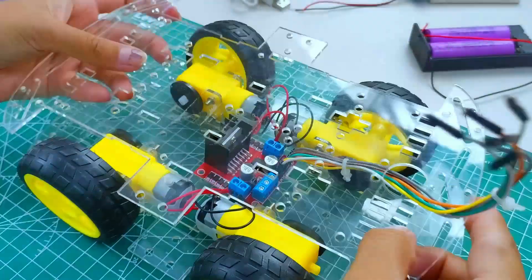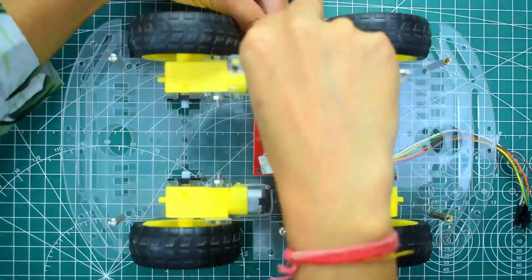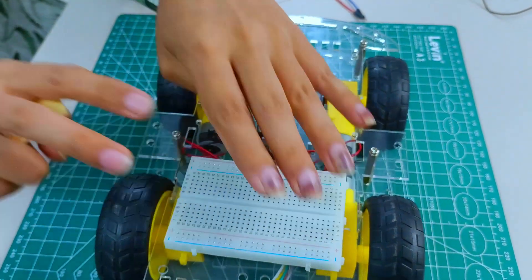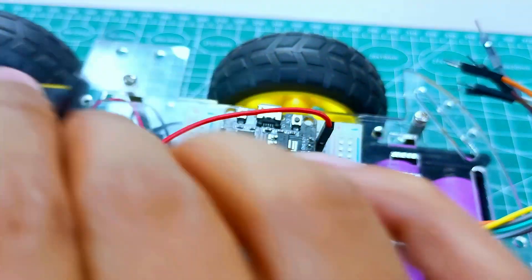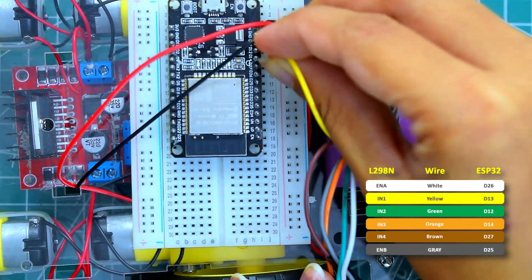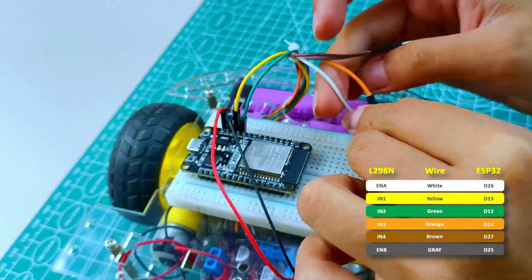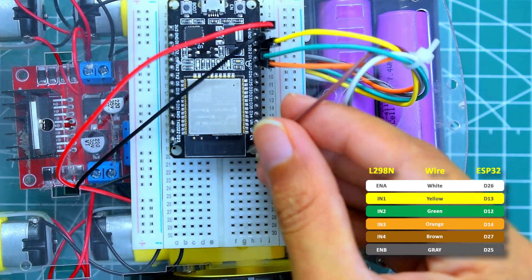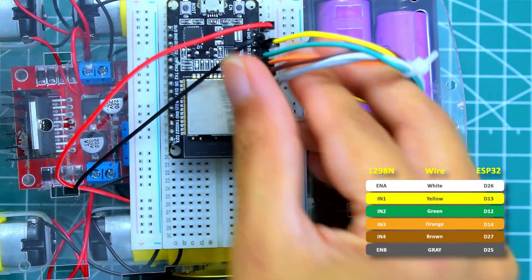Now we will add the top chassis base and fix it with some screws. Take a half breadboard and stick it on the top chassis, then insert the ESP32 into the breadboard. Connect 5V of the motor driver to VIN of the ESP32. Connect IN1 to D12, IN3 to D14, IN4 to D27, ENA to D26, and ENB to D25. Now all control and power wires are connected to the ESP32.